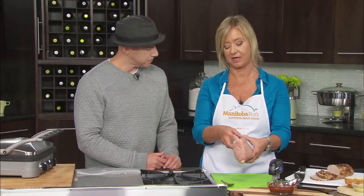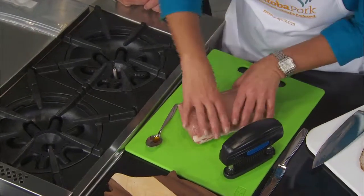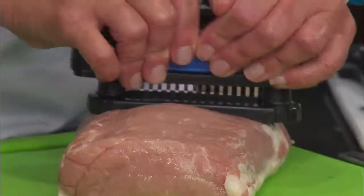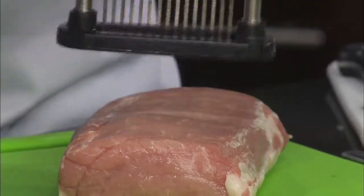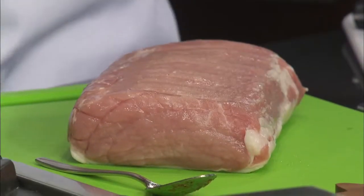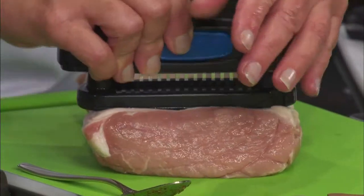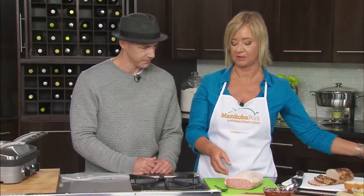We've got our nice lean pork loin roast. Pork has so many cuts that are considered lean or extra lean, and this is one of them. First thing we're going to do is pierce some holes in it. I know what this thing is — it's a Pilot Mound pork punch. Let's call it that. Don't Google that. Do both sides. If you don't have one of these handy gadgets, just use a fork or a sharp knife. It's going to allow the flavors to really penetrate into the center of the pork.